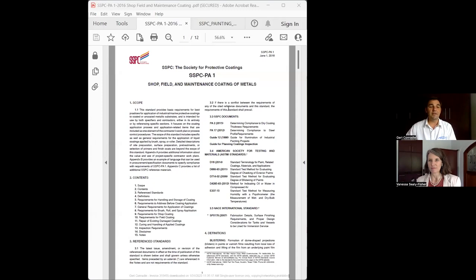The scope of the specification includes specific as well as general requirements for the application of a liquid coating by means of a roller, brush, or spray gun. This is the actual SSBC PA1 standard, and as you can see, it specifically relates to shop, field and maintenance coatings. It references other standards as well, and it's a very good reference guide to follow.